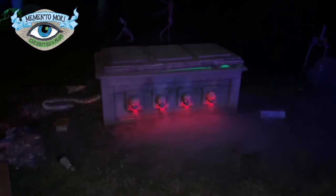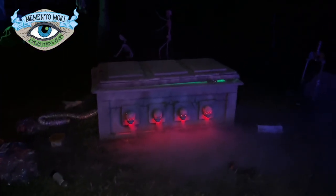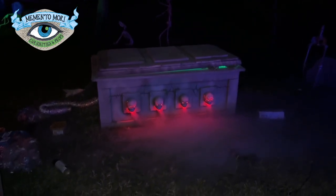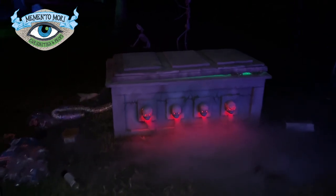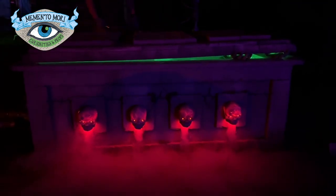Look how insanely cool it is. The fog just pours out of those skulls and creeps across the yard. I wish I had the time and money to add a little pneumatic motor in there to make the lid sort of rattle and lift up and down — definitely an upgrade I want to make for next season.